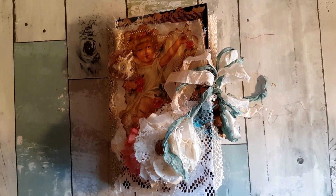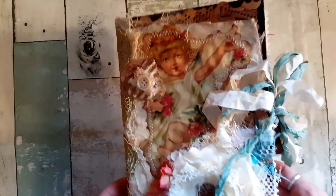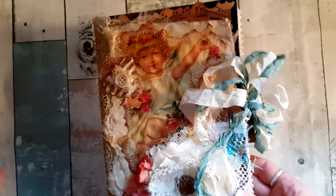Hey everybody, this is Michelle with Mickey Doos Creations and I have a project I'd like to share with you. It's my Tsunami Rose and the kit is her prayer journal digital kit. The book is eight and a half by six and a half, one signature with a one-and-a-half inch binding.